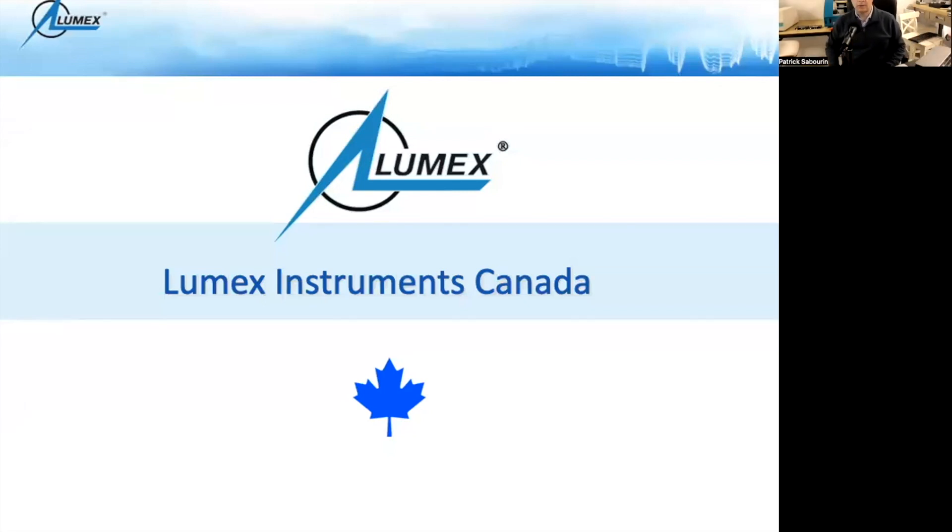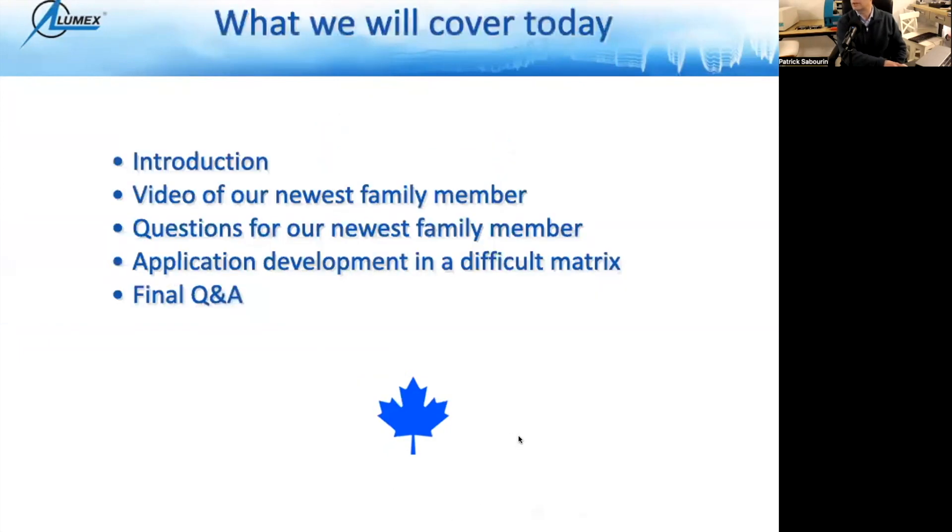Hello everyone and welcome to our webinar for our new product launch. We're very happy to see you here today. Looking at my participant screen right now, there are people all over the globe logging in as we speak. It kind of validates the phrase that the world is a very small place. It's nice to have a spot where scientists and analysts can get together and chat about sciences.